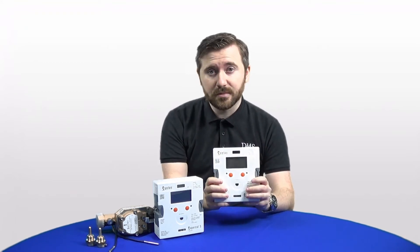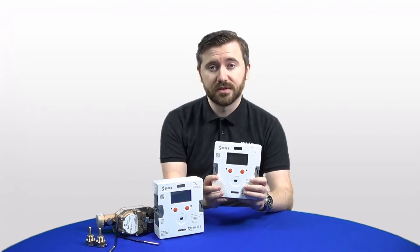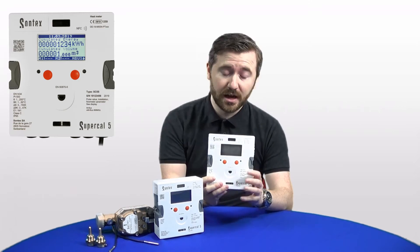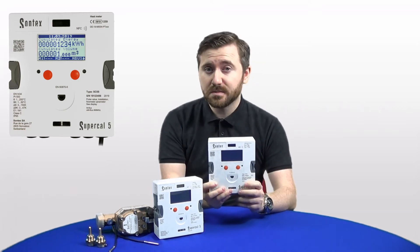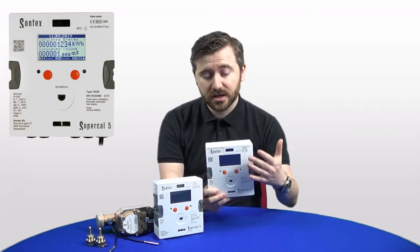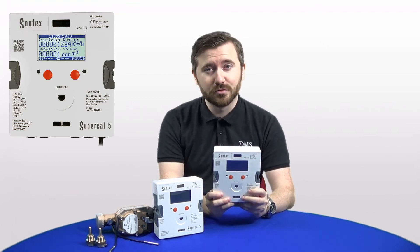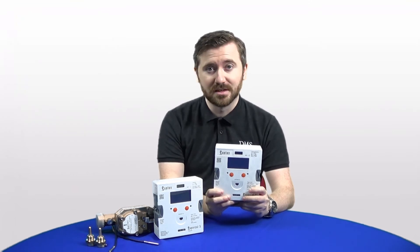The display of the Supercal 5 is also a lot larger than previous generations and is now a fully backlit option. Once connected to mains electric, the display is fully backlit — meaning no more torches in dark plant rooms or cupboards where these meters might be installed.